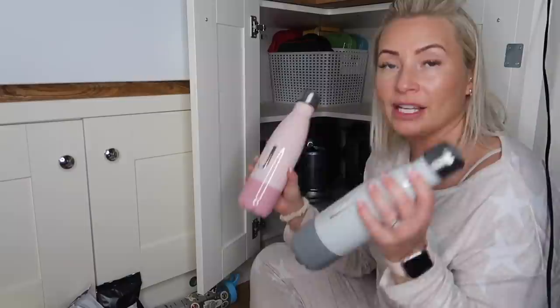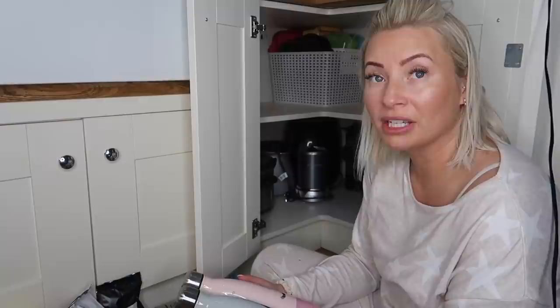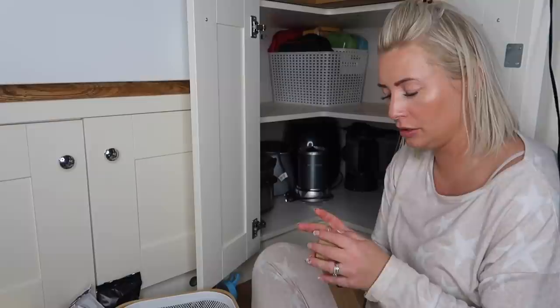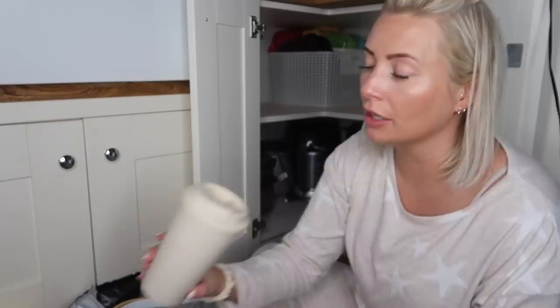I've got so many cups and flasks - it is crazy. I've got these really nice water bottle flask things that I mean to use but never do, which is such a shame. I think I'm going to have to give them to charity because I've got a lovely water bottle I use and a travel flask. I've also got a flask and some wooden cutlery, and there are some travel cups as well.